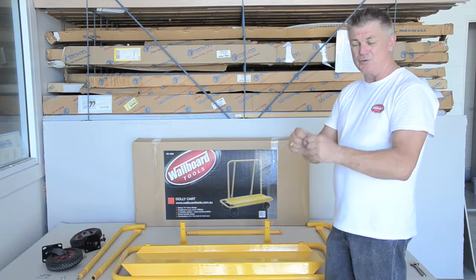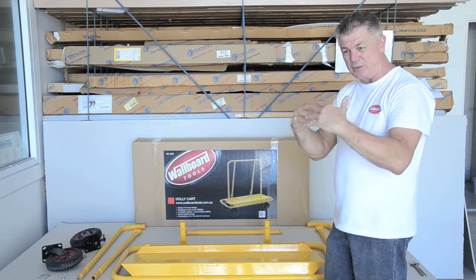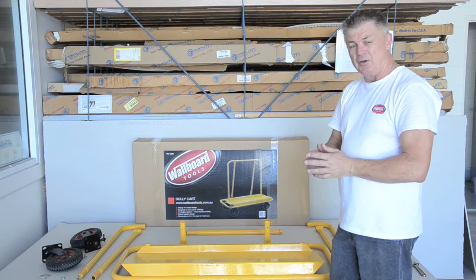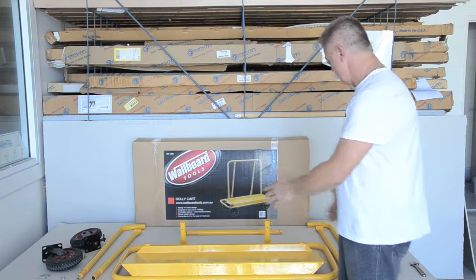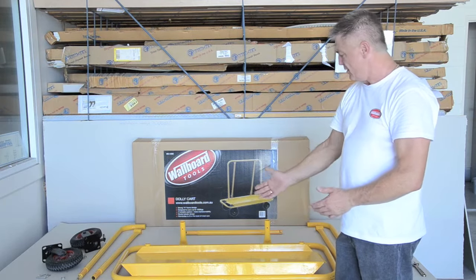It's a sturdy tubular frame — it's round, it's solid. As you see as we put it together, it's a very very solid piece of equipment. It's also fold-down, breaks down, and fits into most cars. As you can see it might have to go on the back seat — take it out on Saturday night.